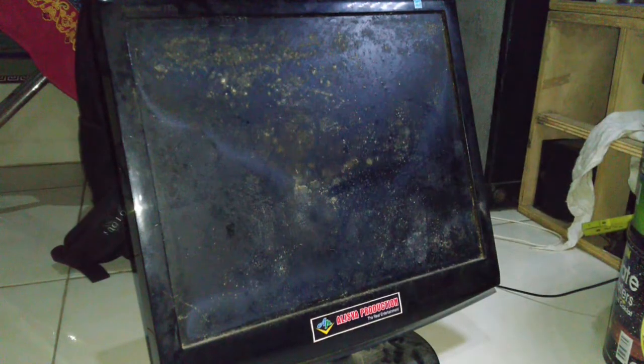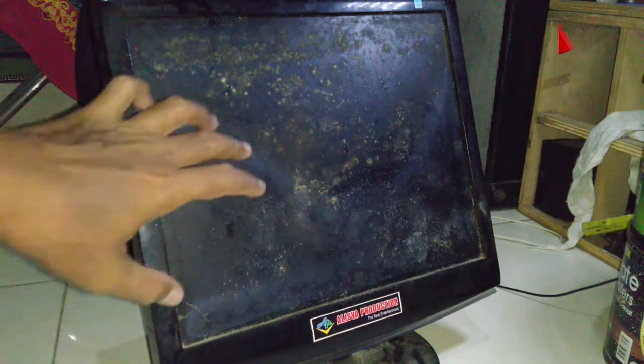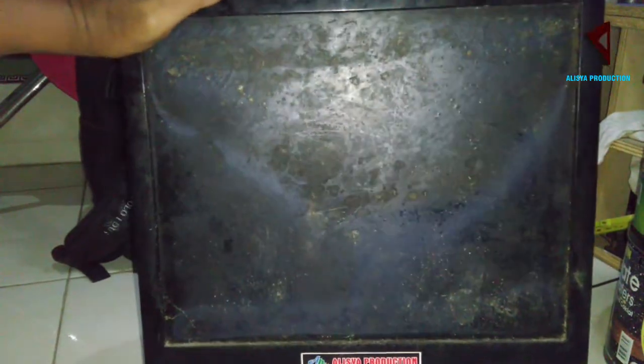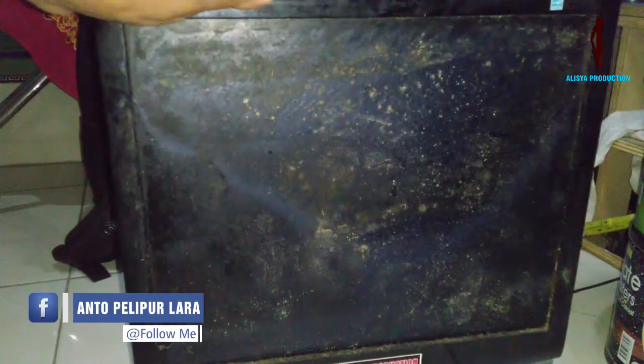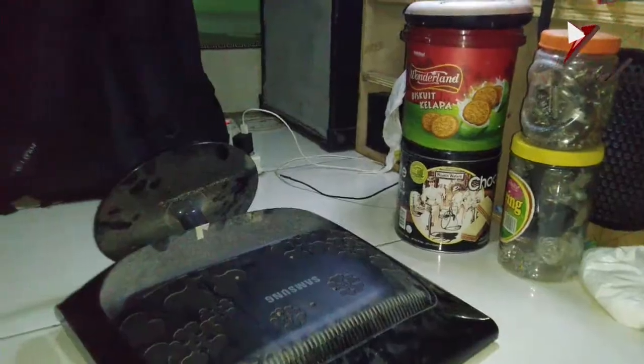Hi! Ketemu lagi di channelnya Alicia Production. Hari ini kita akan mencoba mereparasi layar monitor LCD Samsung SyncMaster 733N yang kondisinya berjamur dan rusak parah seperti ini. Oke, kita eksekusi langsung.